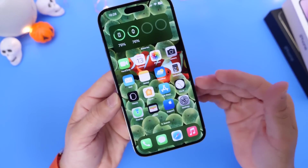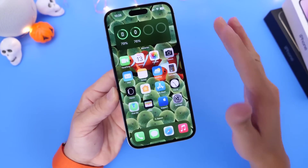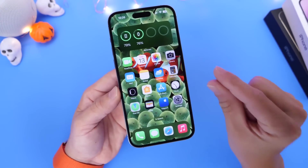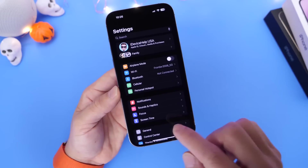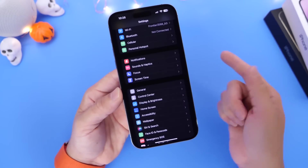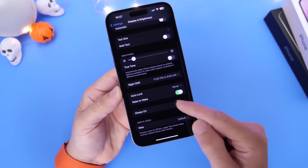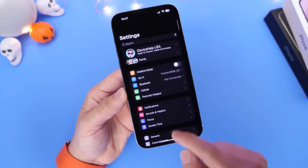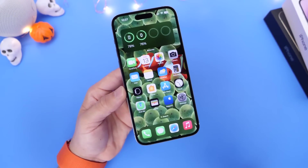If you have a newer iPhone like an iPhone 14 or 14 Pro and you have the new Always On Display feature, it is really cool — but of course, Always On Display will consume slightly more battery than on devices without this feature. If you want to turn it off, go into Display & Brightness, find the toggle, and turn off Always On Display. This can help you preserve battery slightly over time.